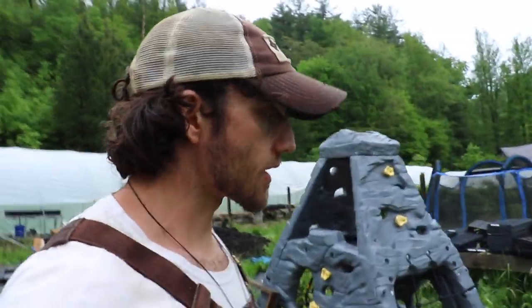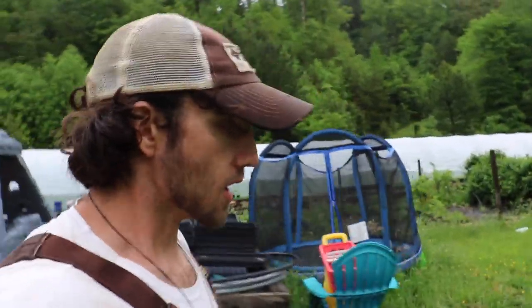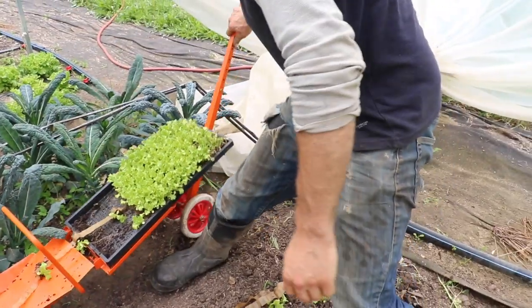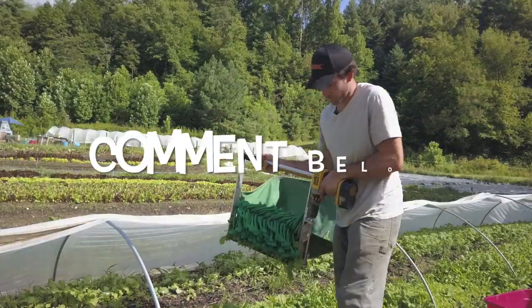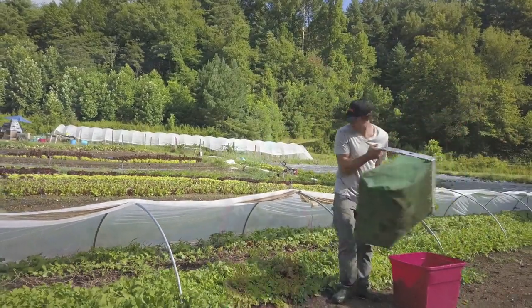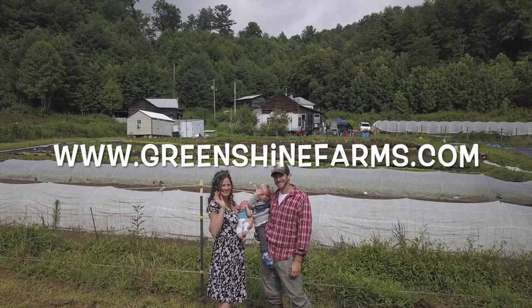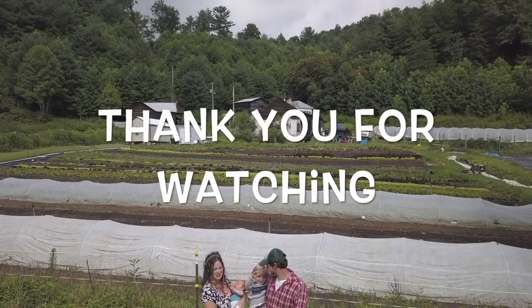Thank you guys for watching. I hope you got a lot of value out of this episode. If you have any questions or comments, just leave them down below and I'll try to get back to you. To wrap up — I really love this tool. For a small farm like ours, this tool is essential because we do a ton of head lettuce and we've transplanted by hand. The time savings is just significant. Even though there's a little bit of a learning curve, once you get it dialed in, it's well worth it. Visit us at greenshinefarms.com and follow us on Instagram at greenshinefarms. Thanks for watching — see you guys next time.